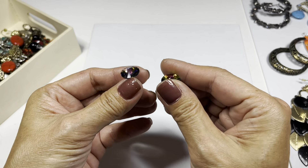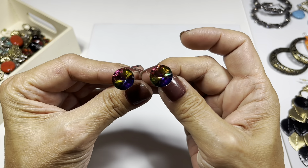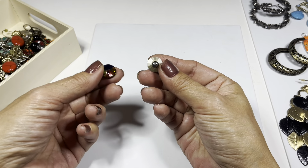And then we have this - like a rivoli with that crazy rainbow color. Really nice, very clean.